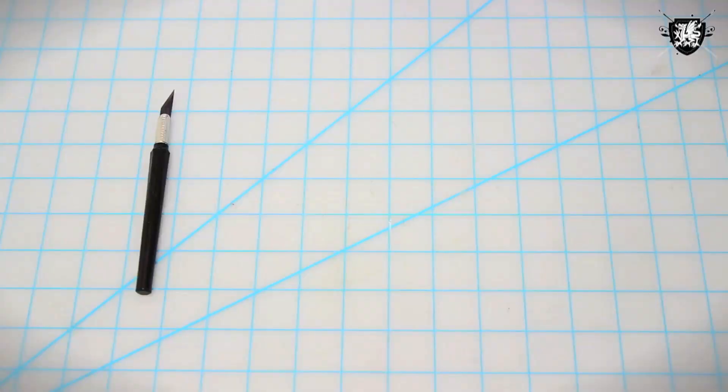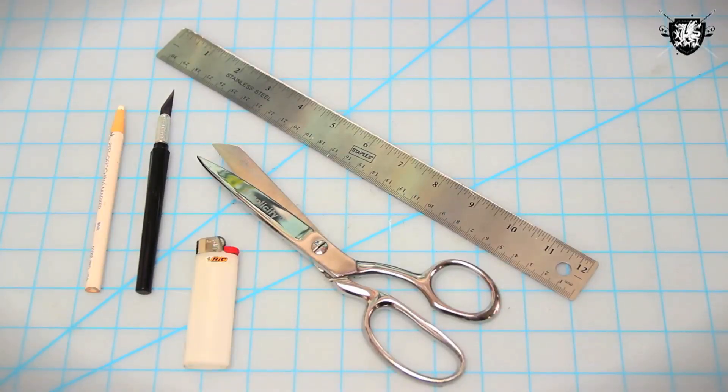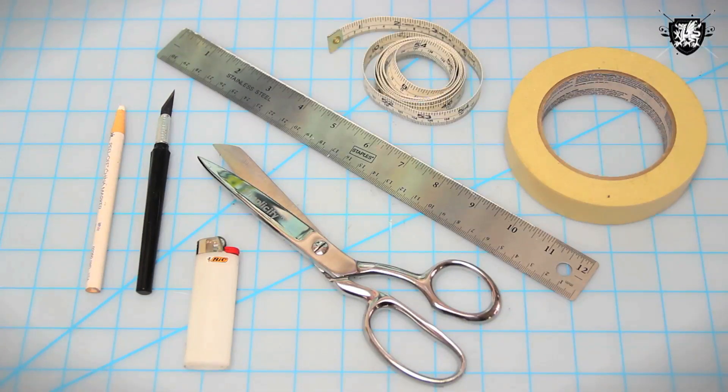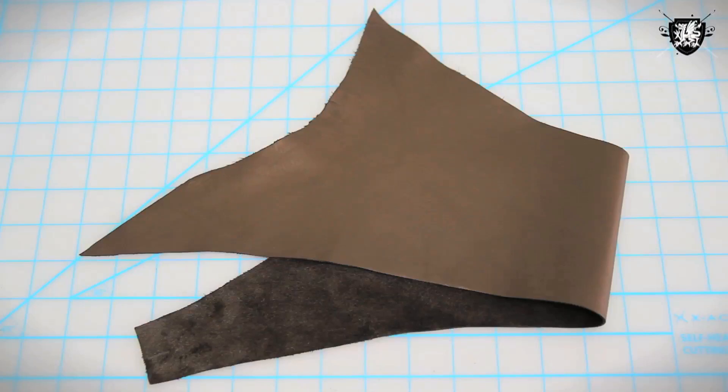Here's what you need: an X-Acto blade, a ruler, some scissors, a white marking pencil, a lighter, regular tape, measuring tape, a couple feet of leather cord, and of course a scrap piece of leather. You can pick up leather from your local craft store or from the back part of the couch that no one sees.